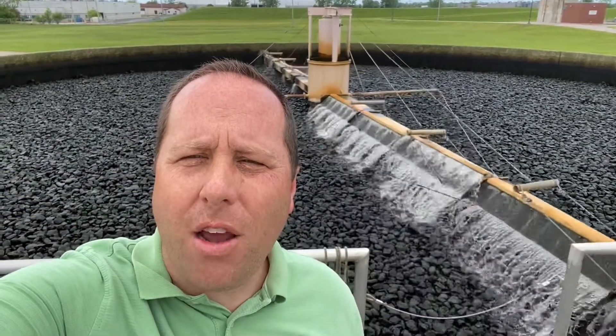The microorganisms grow in a kind of film, a biofilm, in between all the spaces of the rocks. The microorganisms are what are doing the real work. They are taking our waste products and the nutrients in the wastewater, cleaning it, and utilizing that for their energy source.